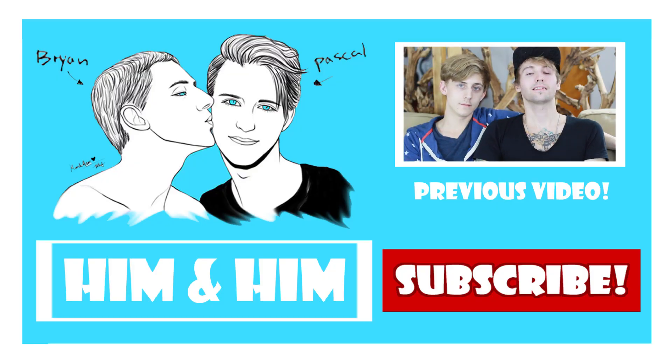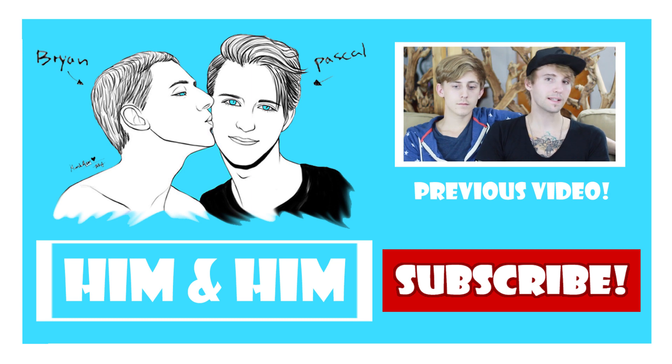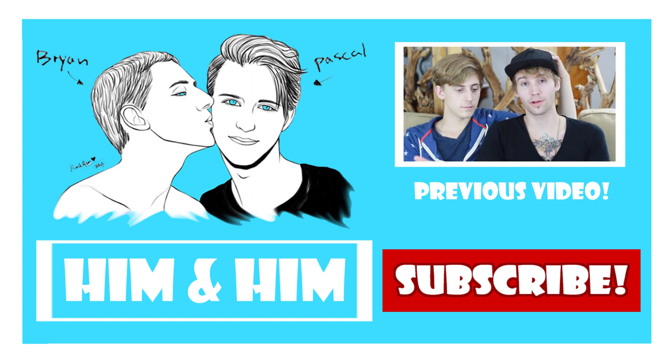Thank you so much for watching! I hope you're all gonna make some poutine now and impress your friends with this famous recipe from Quebec. We're gonna go eat that poutine, get stuffed, get really fat, and have regrets after — but hey, it's good and we're hungry! By the way, I am sleeping well now — thank you so much for the response to our last video about my insomnia. I'm really gonna apply your advice. We'll see each other next Wednesday — thank you so much, bye bye!